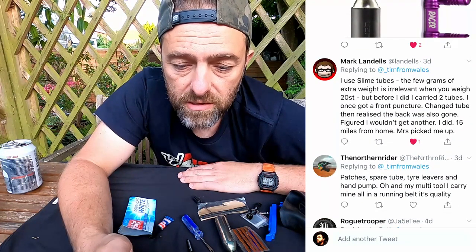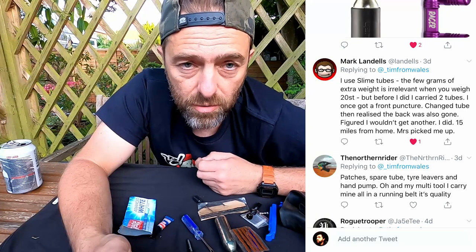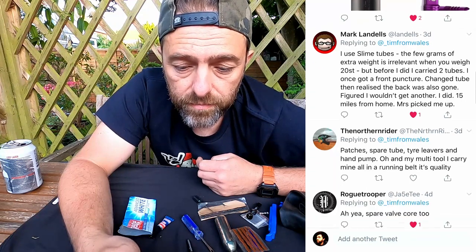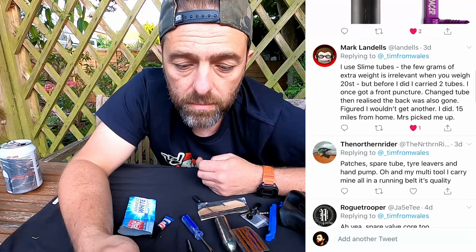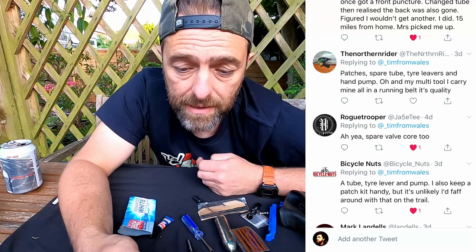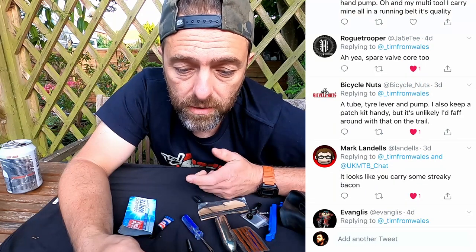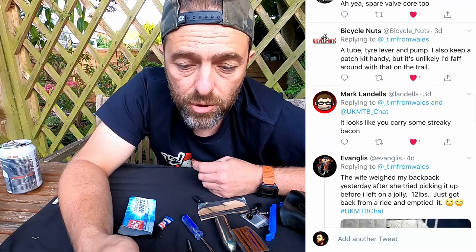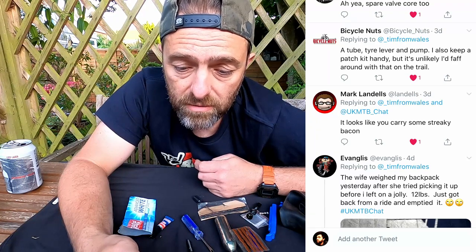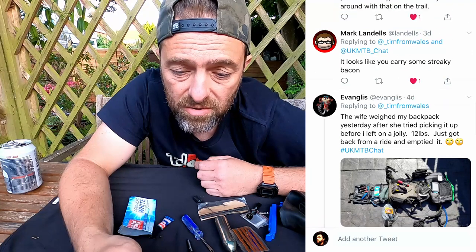Mark's back again and also says he uses slime tubes — inner tubes which have a tubeless-style sealant within them, which helps capture small thorn punctures. It looks like he eventually ends up getting his wife to pick him up! The Northern Rider carries patches, a spare tube, tyre levers, a hand pump, and a multi-tool. Rogue Trooper's back again mentioning a spare valve core, just like I showed. Bicycle Nuts carries a tube, tyre lever, and pump, and keeps a patch kit handy but admits it's unlikely they'd faff around with that on the trail — which is a fair point. Mark says he carries streaky bacon.